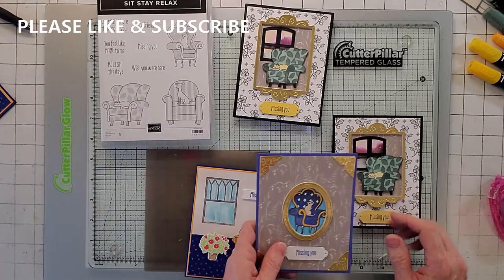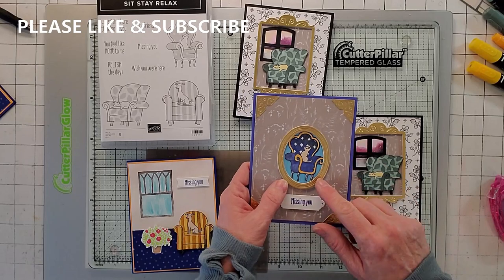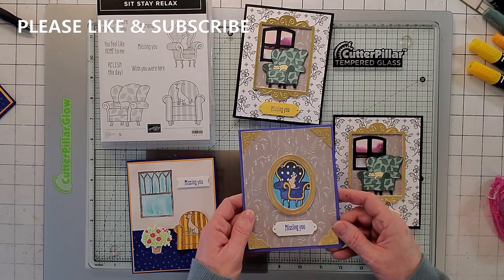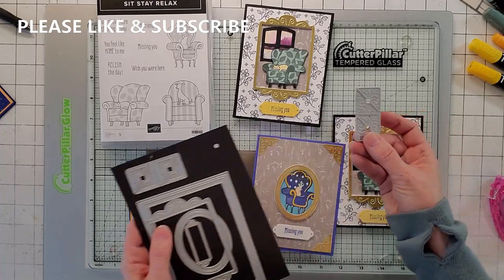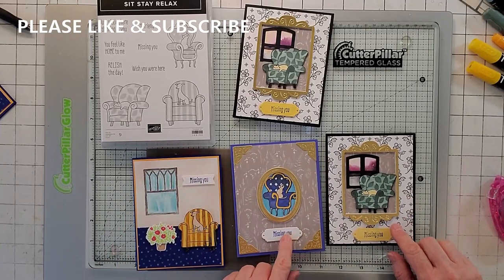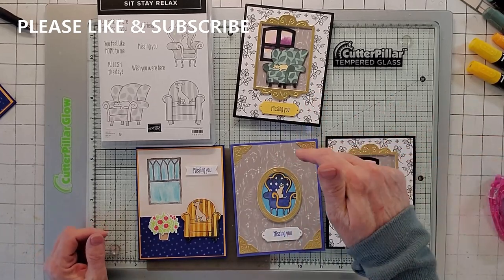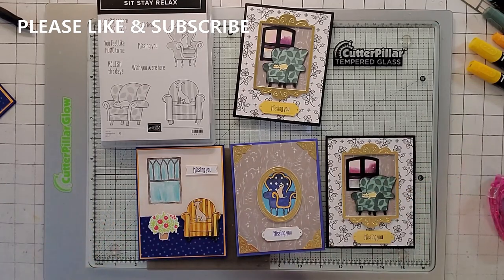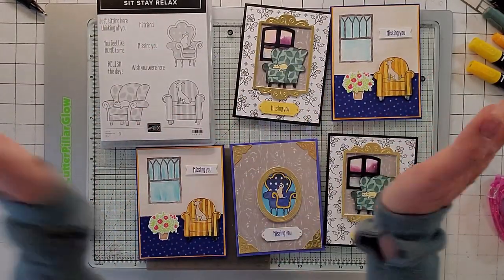Basically the other card is the same technique, except in the background I used the 22 to 24 in-color — that's Starry Sky and Mango Melody — and then I used the corners from Fabulous Frames to make four little corners in gold. But it's basically the same technique. Don't forget, I give away the demo card — first time subscriber, like and subscribe, put your email in the comments saying 'I would like to win the demo card' and I'll email you back. There are four or five of them actually. That'll do it for me — thanks, bye!